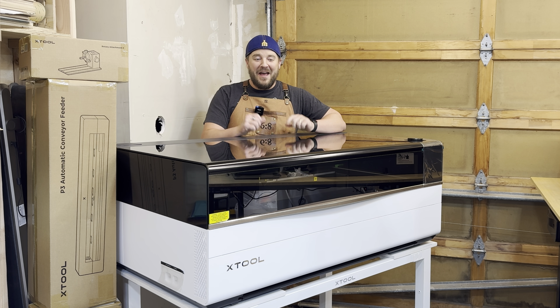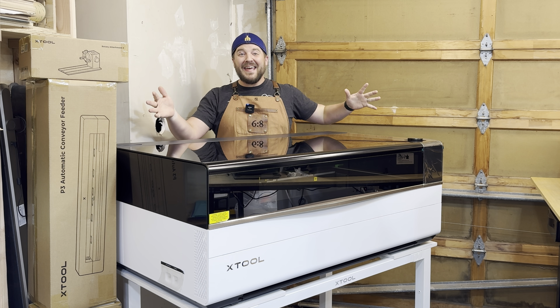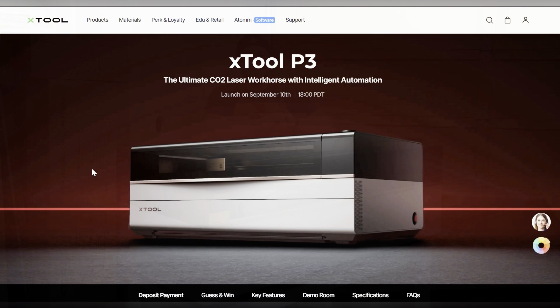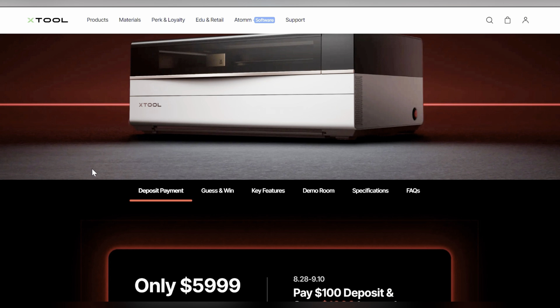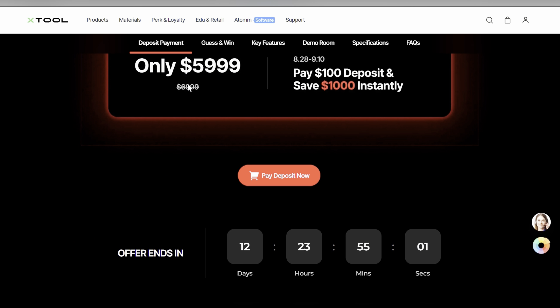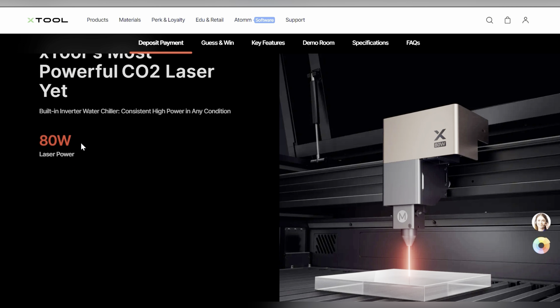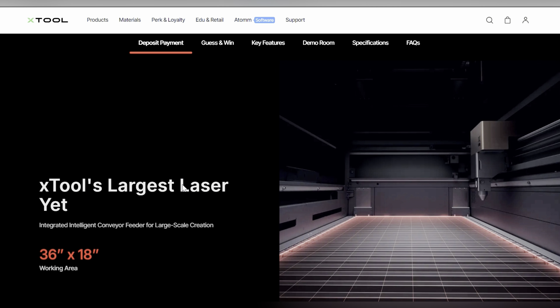The P3 — a brand new CO2 laser from xTool. This thing is big, this thing is powerful. We're going to get into this machine and take a look. On the website you can get so much information. A lot of folks thought the price point was going to be a lot higher, but it's a great price point. It is an 80-watt CO2 laser — really, really powerful and can do all kinds of things.